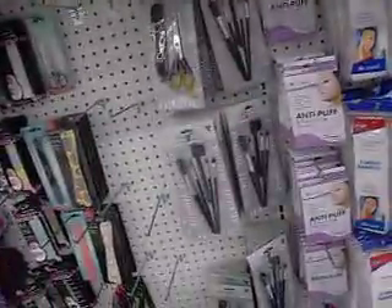Hi guys, I'm Mike here at the 99 cent store, and I'm going to be showing you guys some of the stuff that I'm looking at right now, which are these.